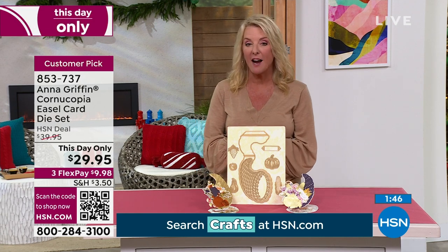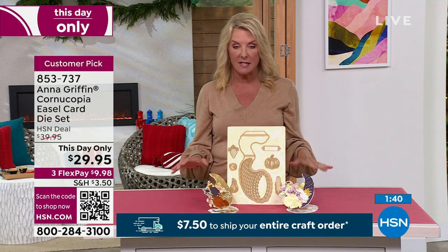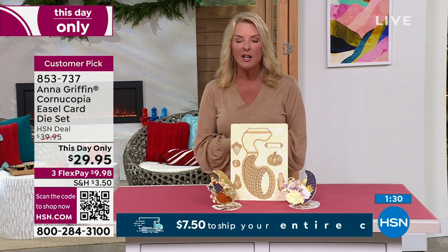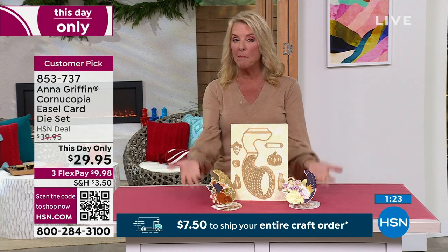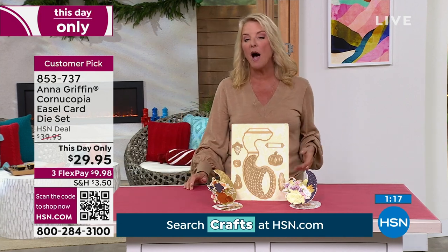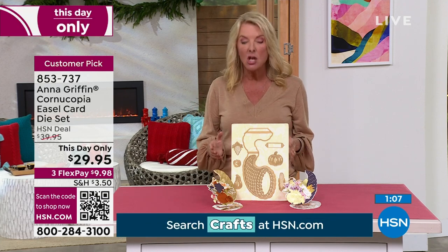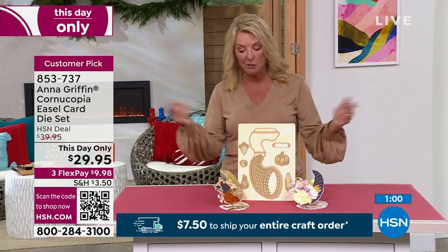Our $7.50 to ship your entire crafting order comes to a close at midnight as well — you will spend no more than $7.50 to ship all your crafting orders. To clarify: if you saw last hour's Glowforge, that is a regular $7.50 charge, a little different from our crafting event. Get all your ordering in right now, check out, and the extra shipping savings will happen automatically. Get all your shopping in before midnight, because after that you'll have to pay full shipping on every item.